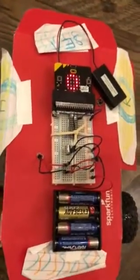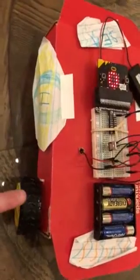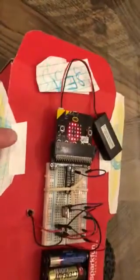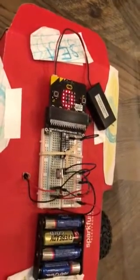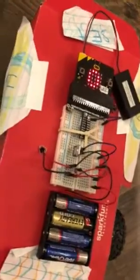The problem was that I needed at least five volts to run the motor that turns the wheels in Kate's car, but the micro:bit that I wanted to use to control it can't handle more than 3.3 volts. So I've rigged this up via a transistor.